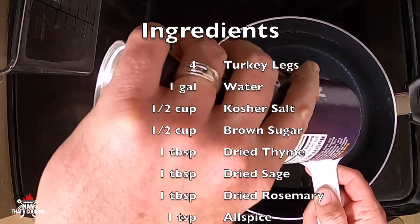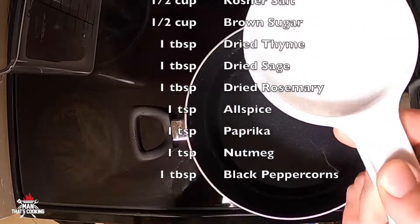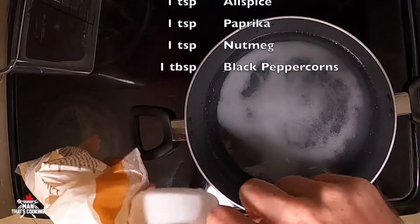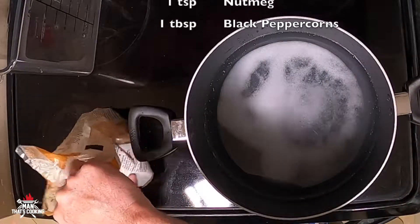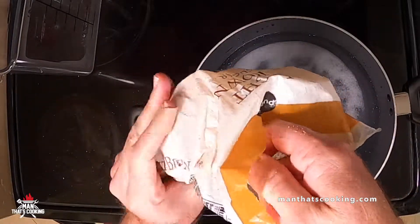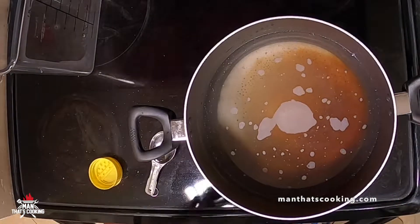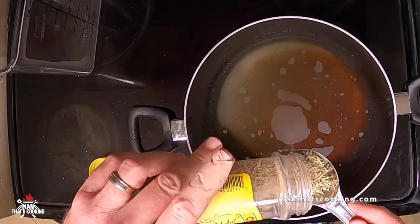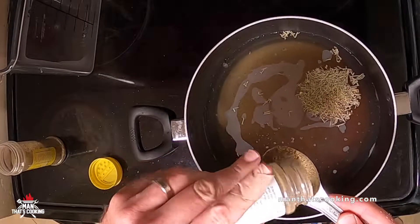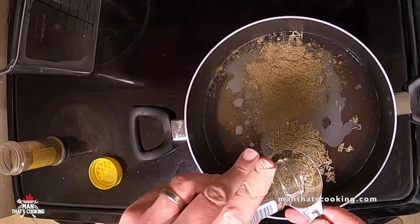I know y'all love some Disney turkey legs. Let's get started by making a brine. That consists of one gallon of water, a half cup of kosher salt, and a half cup of brown sugar. Normally you would do like a cup of salt, but we're going to add a sweetener in here and then we're going to add some dried herbs — some thyme, sage, and rosemary. If you have fresh herbs, even better, but dry herbs will work fine.